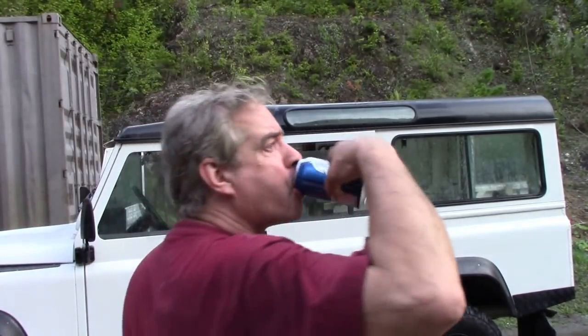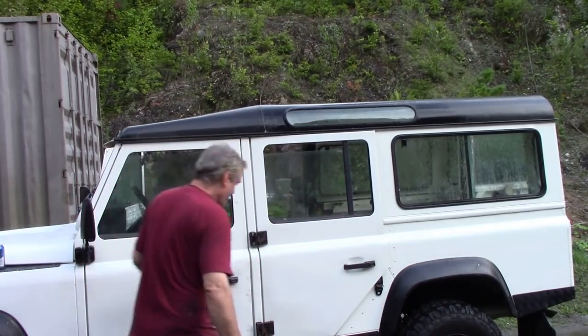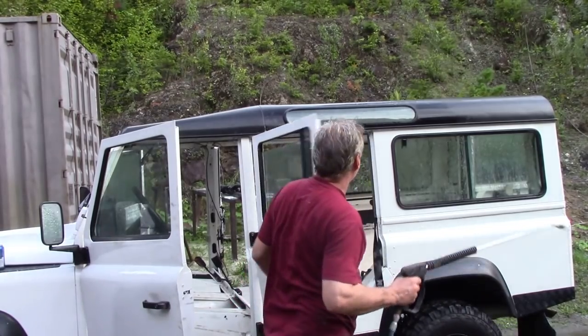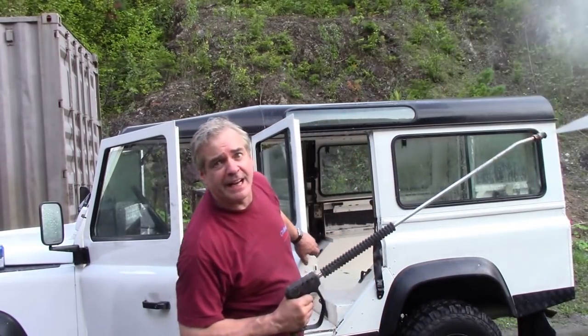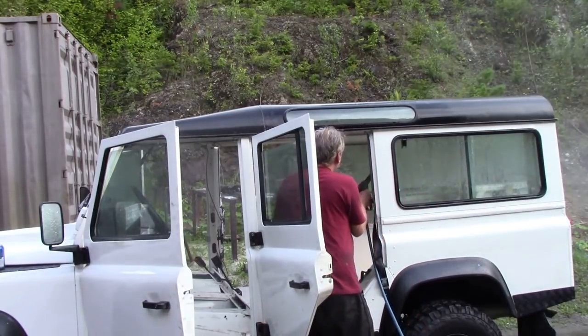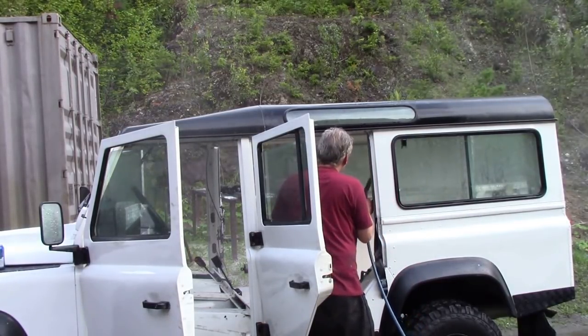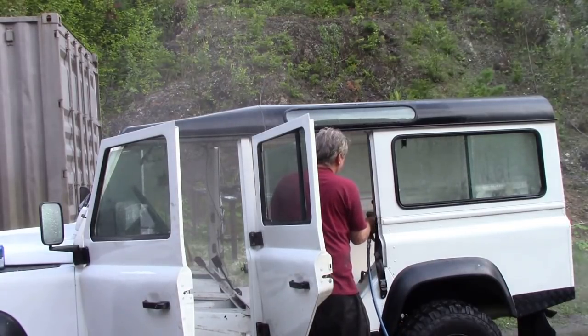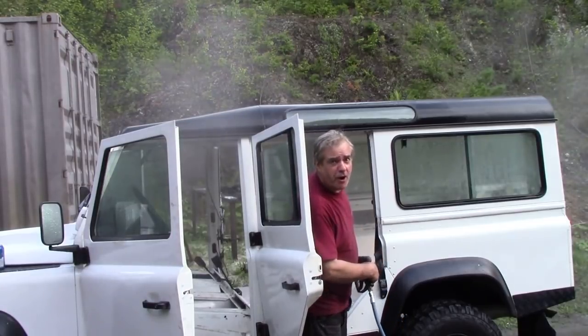Someone said that the windows on my 110 were dirty. Really? Hold my beer. I'll show them. The only way to clean windows. I'm like George Formby.